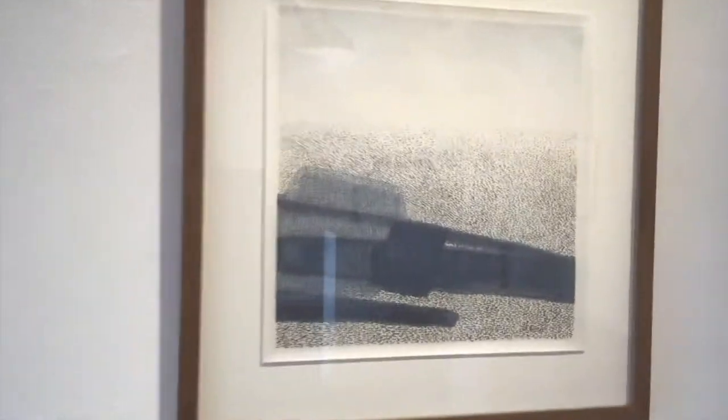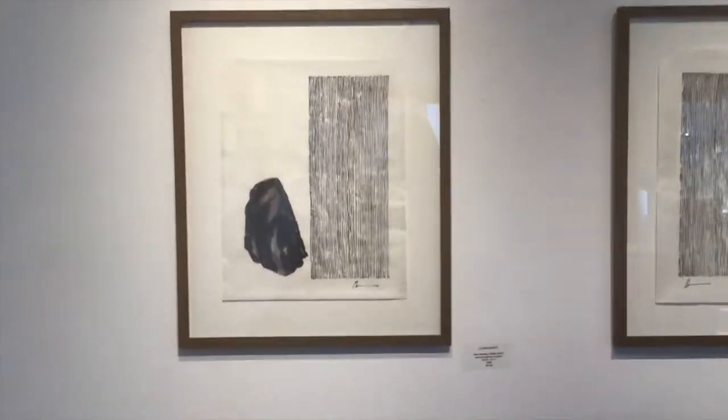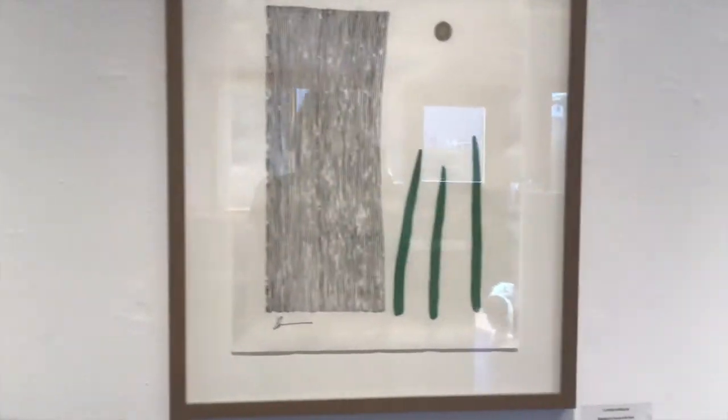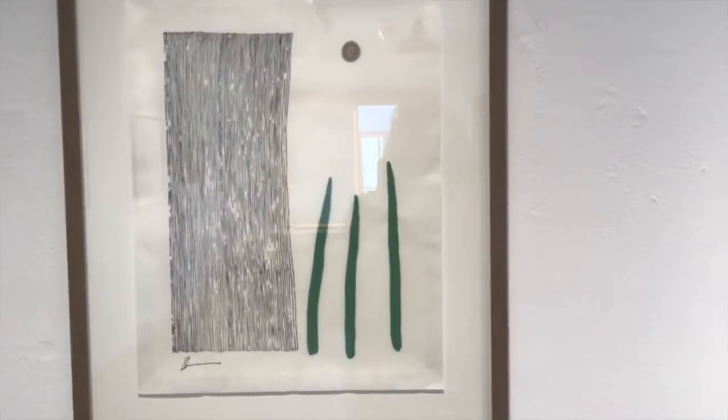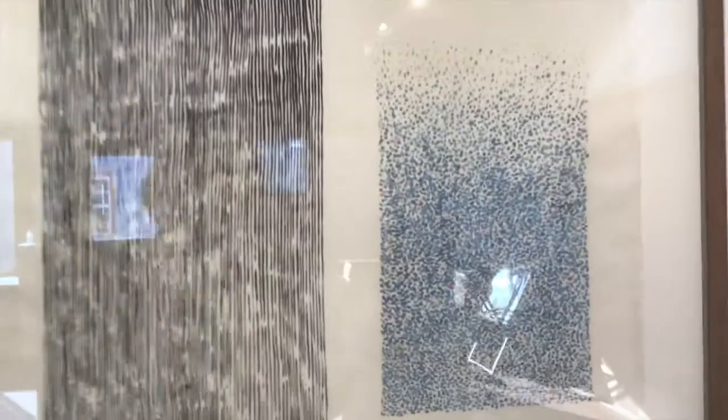This is called Shadow. This exhibit being called Lines and Dots is really what Sumi painting is about. It's been around for more than a thousand years. We have these beautiful little dots that create a shape in the lines here, that Louise will talk about in detail.